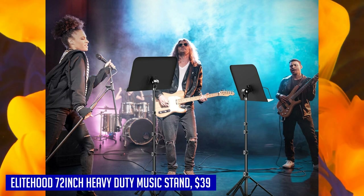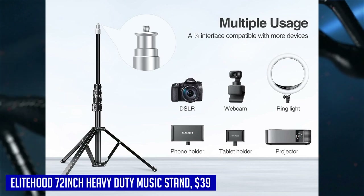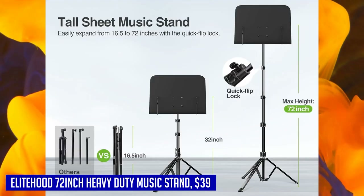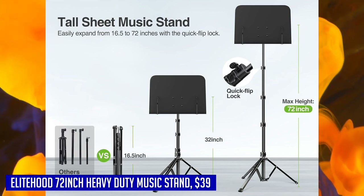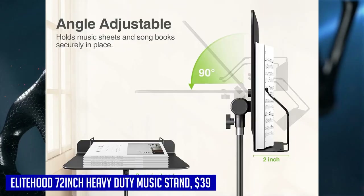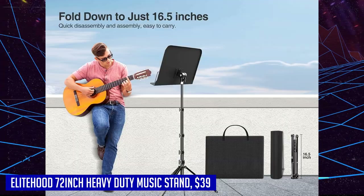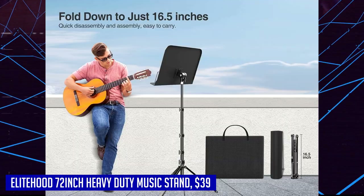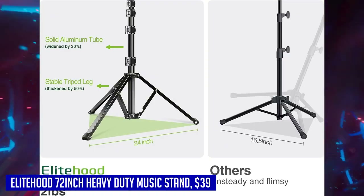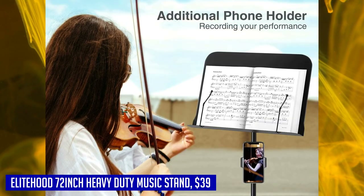What sets this stand apart is its versatility. With the built-in one-quarter screw head, it can be used with ring lights, DSLRs, webcams, phone holders, iPads, projectors, and more. The included phone holder allows you to mount your phone for watching instructional videos or recording your performances. Whether you're an instrumentalist on stage or a band member on the go, the Elite Hood 72-inch Heavy Duty Music Stand is the perfect companion. Get ready to elevate your performances with this exceptional stand.